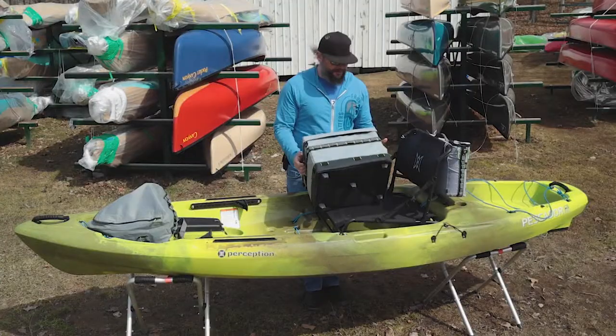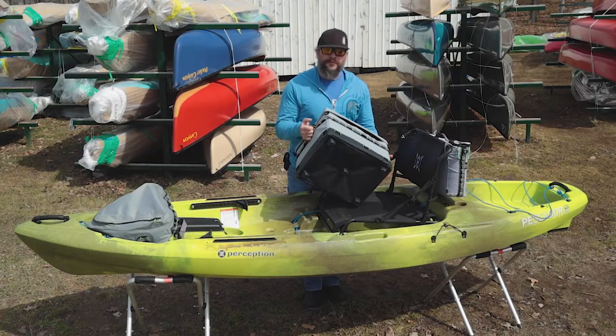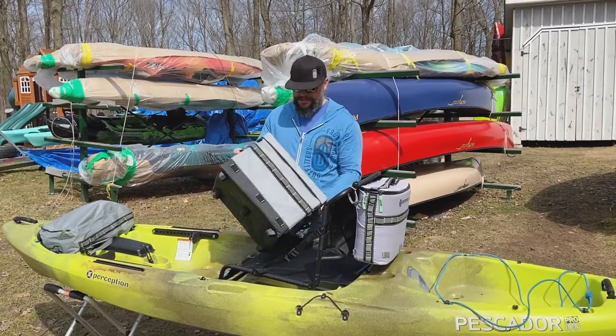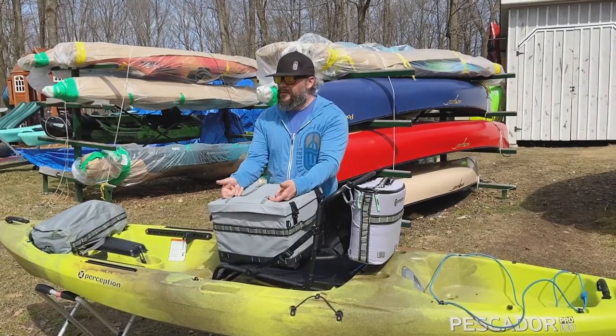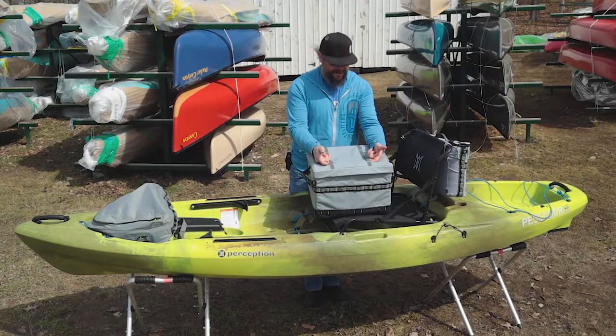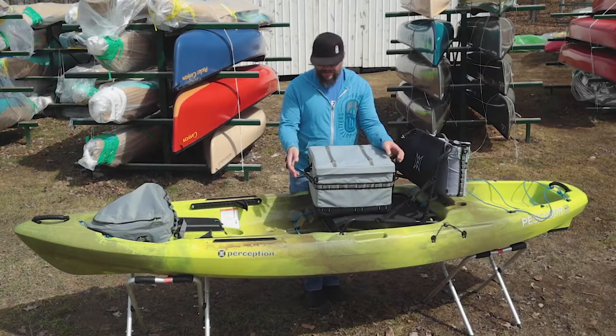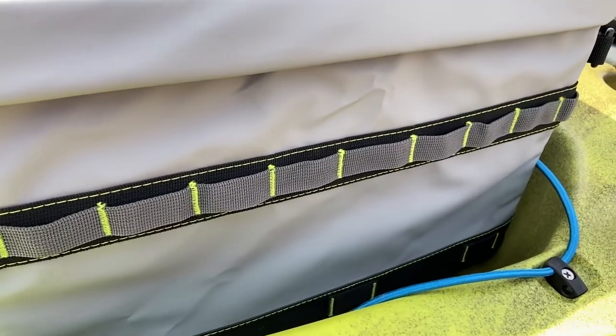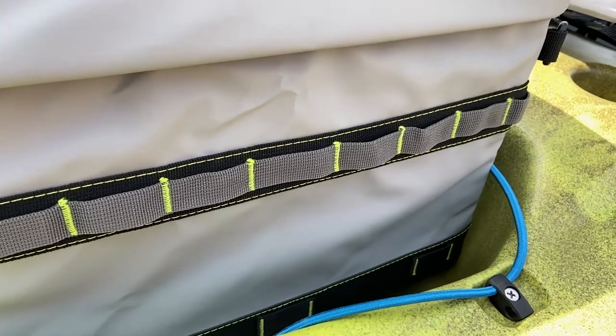It doesn't come with any rod holders, but what they've done is a really neat system. We've got this MOLLE ribbon going all the way on the outside. We've got some on the top with different panels to either lock this down or tether it to the boat. We can use these as lash points, and we'll show you some of the other unique items that can clip on here as well.